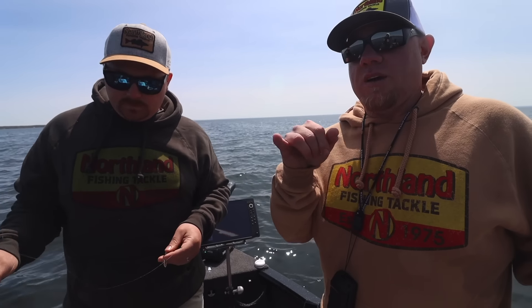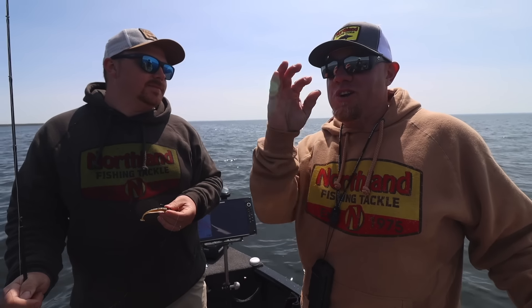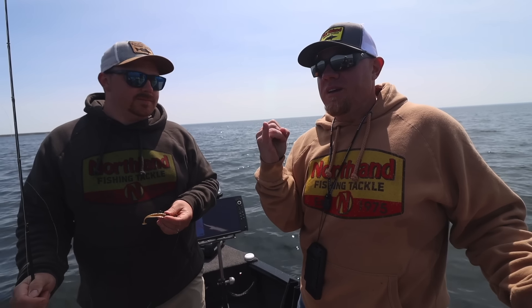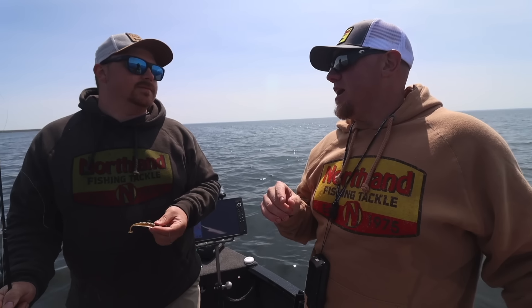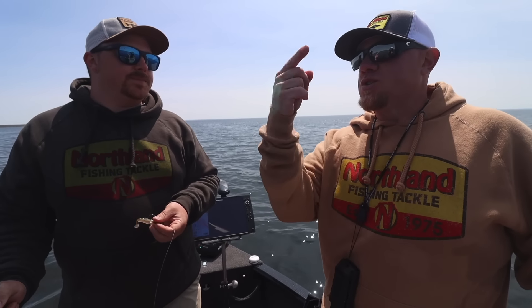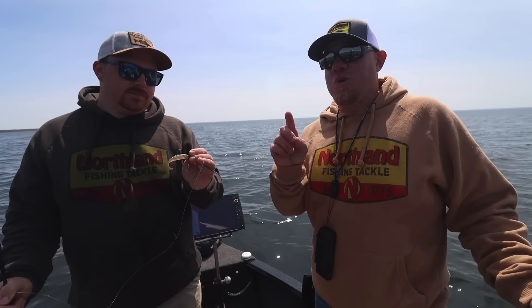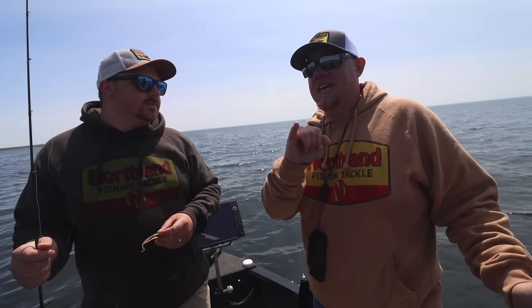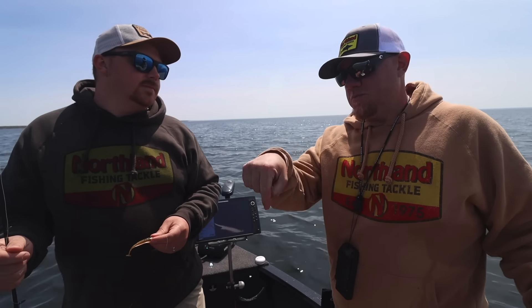The other point to make is with the eye candy plastics — they actually float. That accentuation of that fall with the floating plastic and the blade is absolutely deadly because your hang time is like two or three seconds longer. So if they're really focusing on that glint going down, that plastic is more than just a plastic — it's getting your blade 10 to 15 more turns on it, which means more flash, which means more fish.